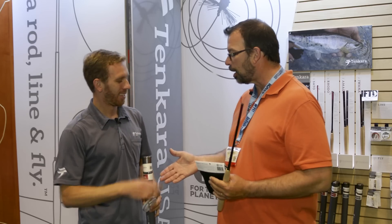Well, thanks for taking the time to talk to us. Thank you so much for coming back. Get out and check out Tenkara if you haven't done it already — it's awesome. Thanks for watching Gink and Gasoline and stay tuned for more from IFTD 2015.